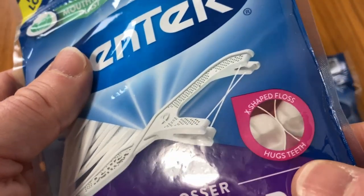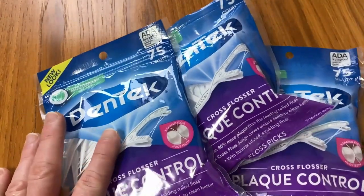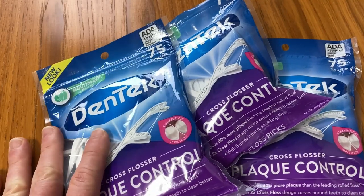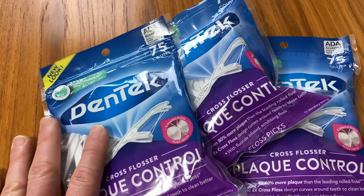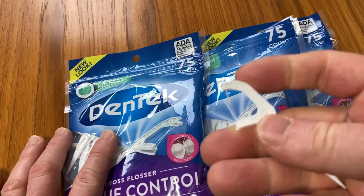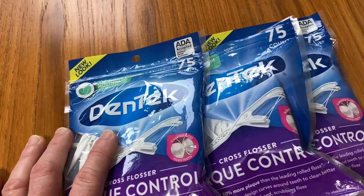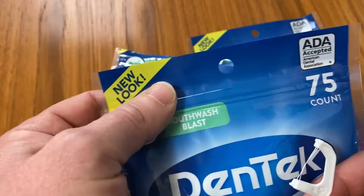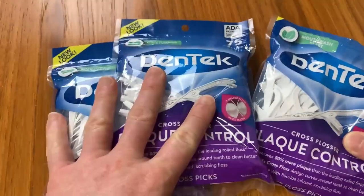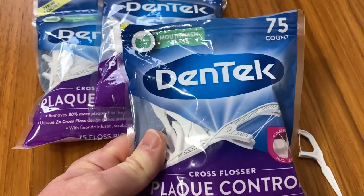X-shaped floss hugs teeth — it really does, I think it does a really good job of that. I would buy these again. I tend to use these a lot, so I buy them regularly on Amazon. I'm always buying floss picks on Amazon and I've tried pretty much almost all of the choices they have. I think these are really good because the cross flossing actually works. I tend to floss after every single meal — I don't know if that's normal, but I do it because I'm really paranoid about my teeth. Great floss picks. These are going to last me a long time. It's the Dentec Cross Flossers. Good luck and take care.